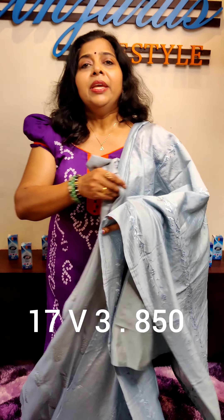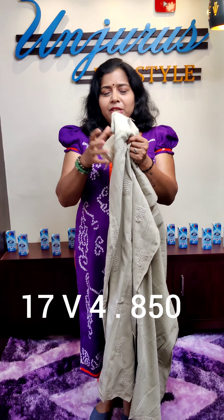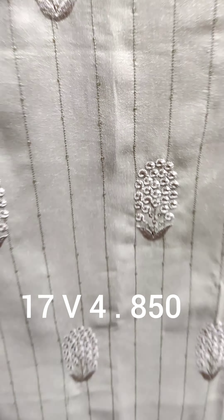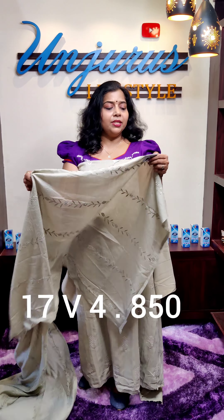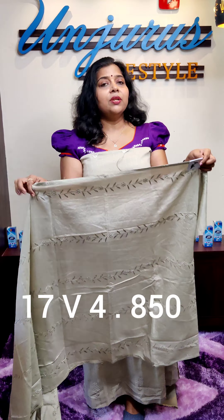This is a soft silk fabric on the back side — a light blue color. Next, this is a gray shade. This is a green shade, grey iron good color. This is a nice soft silk fabric. The top length is 47 and the top length is 2.30. The price is 1000 and the offer price is 850.